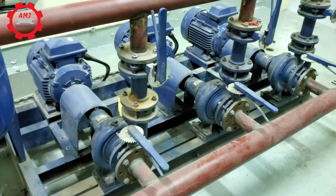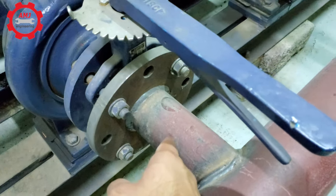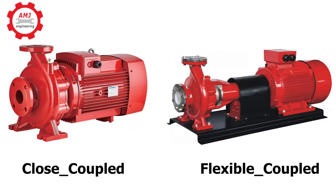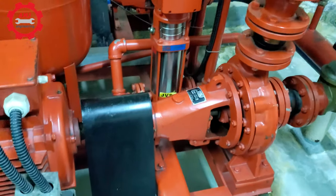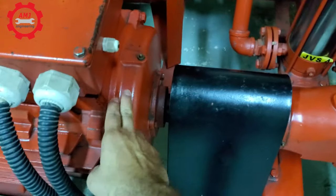End-suction pumps are single suction, meaning the fluid enters the impeller from one side only. End-suction pumps can either be close or flexible coupled. A flexible coupled end-suction pump, as in our case here, has the impeller and the motor shaft separated by a flexible coupling.